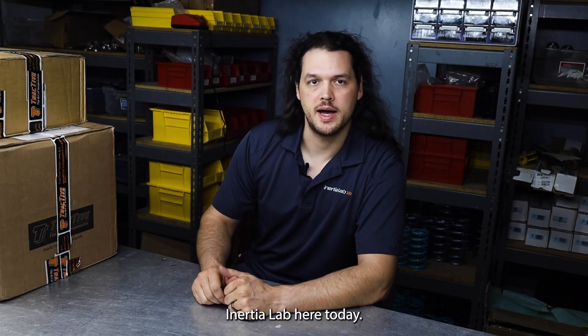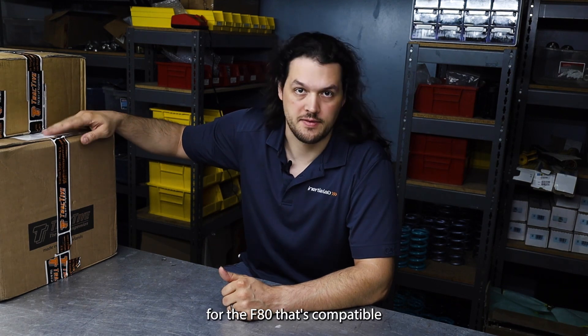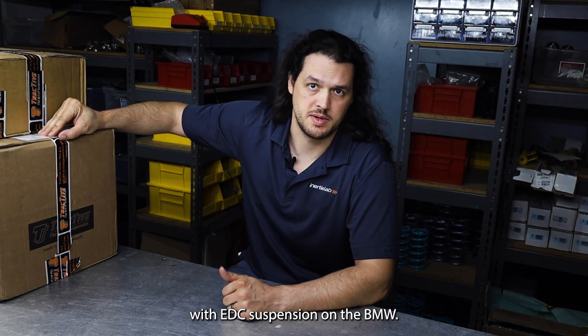Hey guys, it's Chris with Inertialab here. Today I'm going to be unboxing a setup from Tractive for the F80 that's compatible with EDC suspension on the BMW.